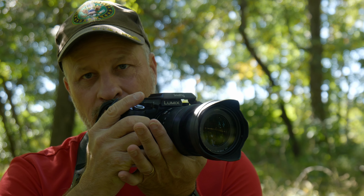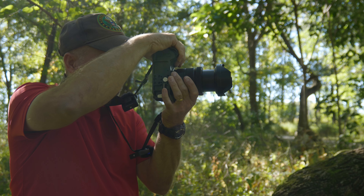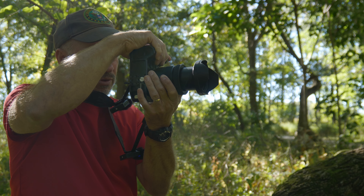Tip number one: use as many points of contact as possible. That means two hands, your face, your arms rested against your body. This is not as many points of contact as possible — we're going to intertwine that with some other tips.